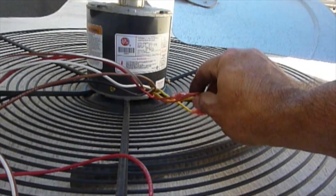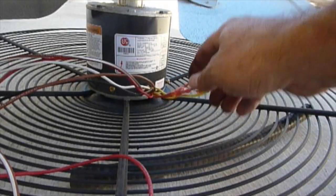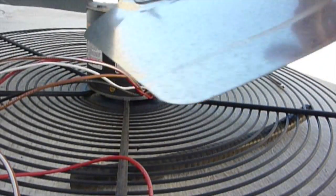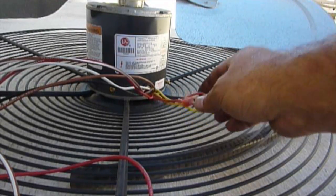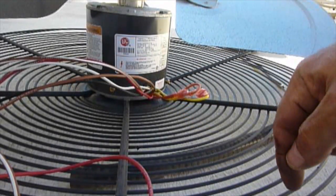These wires right here determine the direction of the fan blade — clockwise or counterclockwise. We always want air pulling away from the unit, not pushing in.